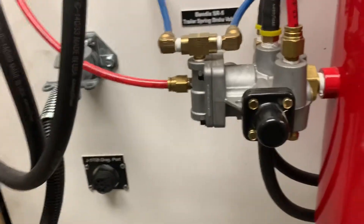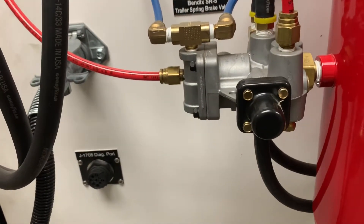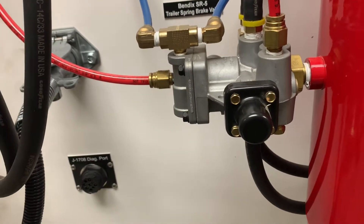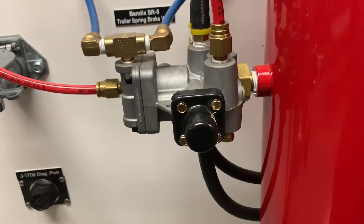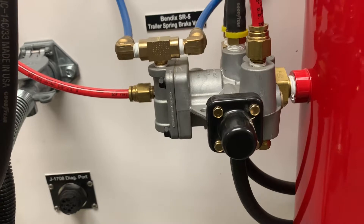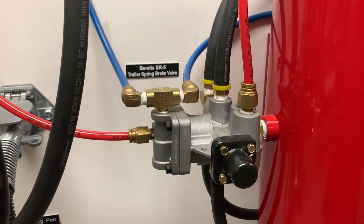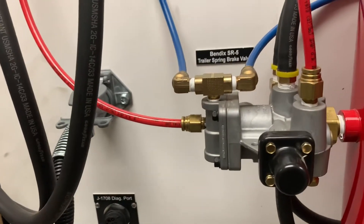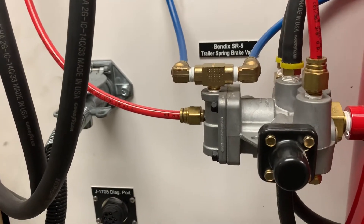This valve actually has about five different roles. The roles include performing an anti-compounding function on the spring brakes and service brakes in the trailer, ensuring that in case of a truck and trailer breakaway event we have spring brake application, and if we lose our air or experience a low air event, it acts as an inversion valve, allowing us to apply the spring brakes as a service brake for up to five applications.